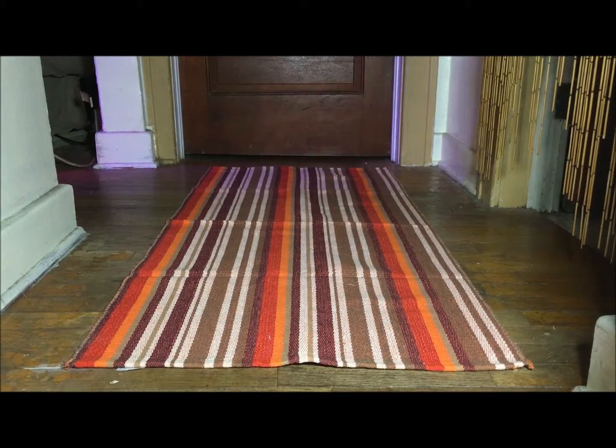Hello, this is Sherri-Ann Richardson from ExperimentalHomesteader.com. What you're looking at is the Just Nile Large Tricot Floor Mat. I did receive this item for free in exchange for my honest review — all opinions are my own. This is the Purple and Orange Stripes Floor Mat. It is 24 inches by 51 inches, and I have it laying here on my hallway floor.